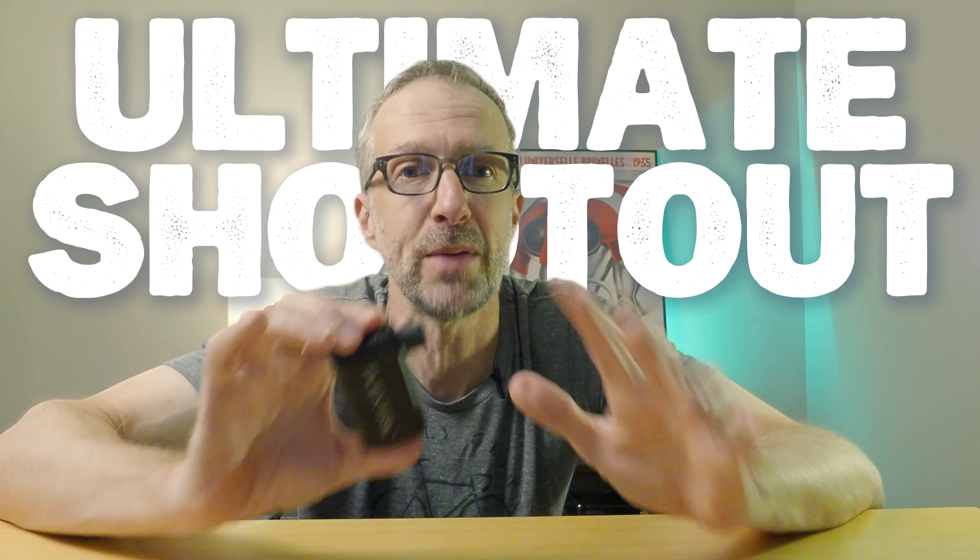In that video, many of you commented on some of the features that I really wished it had and suggested some other brands that had those missing features. So based on your suggestions, I reached out to a few other companies and they were kind enough to send me some of their pumps to evaluate in the ultimate mini bike pump shootout.